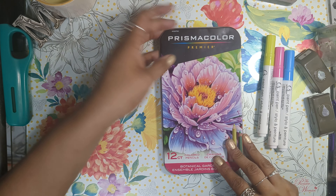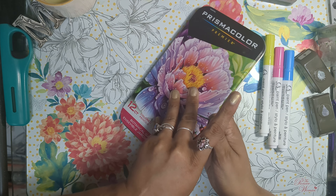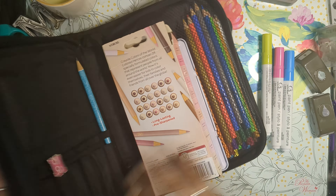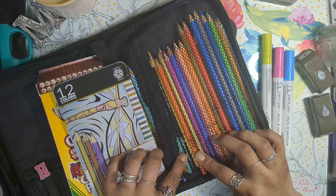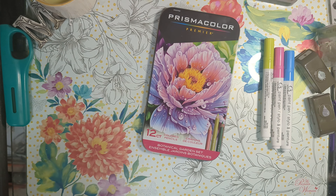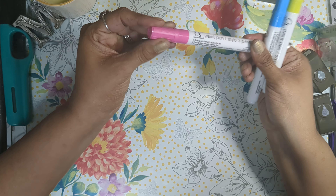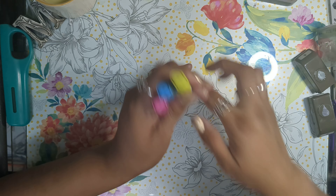I also used the Prismacolor coloring pencils and the Fine Touch ones as well. And I also used these from Dollar Tree — they're little paint pens, so I used those too.